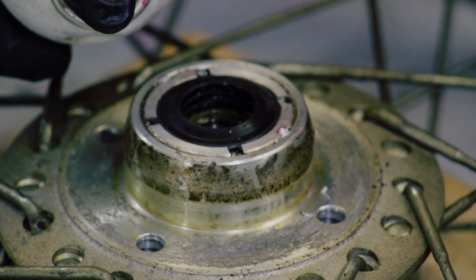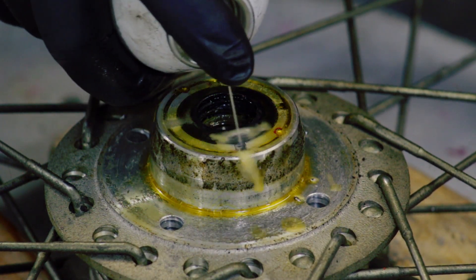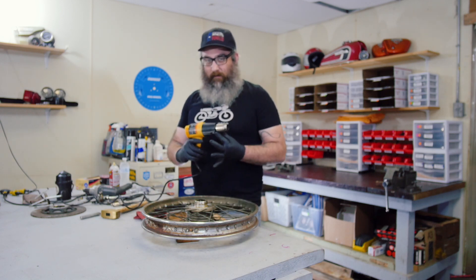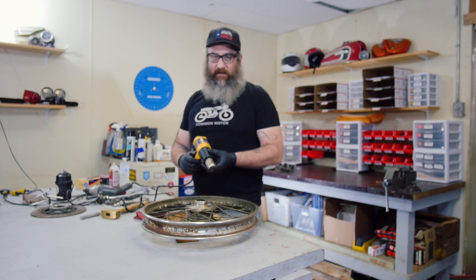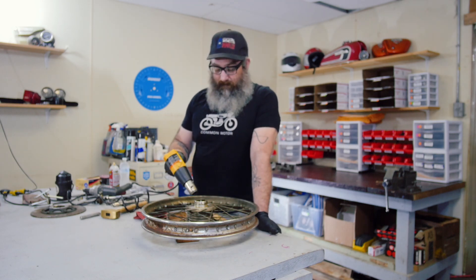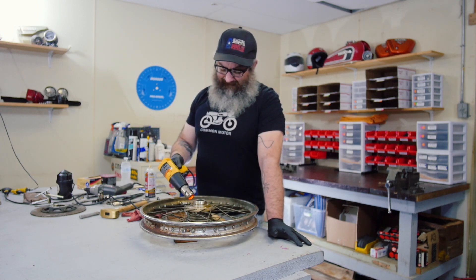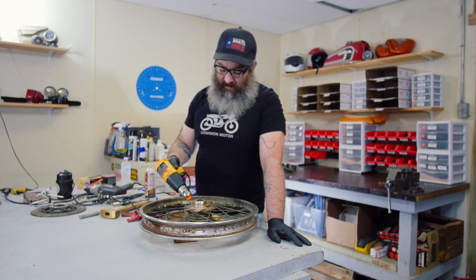Next major step: take some penetrating oil — PB Blaster — and get it all nice and soaked in there. After it's been sitting for about 10 minutes with the penetrating oil on it, we're going to come in with the heat gun and get the whole thing heated up nice and hot before we even try to remove this. The heat gun is the key to getting this stuff apart. If you don't have a heat gun already and you're messing with these old bikes, you need to go buy one.